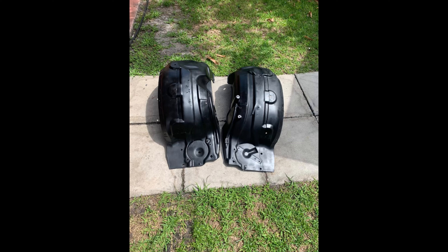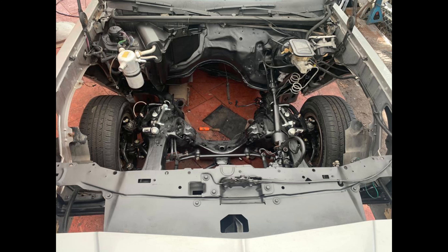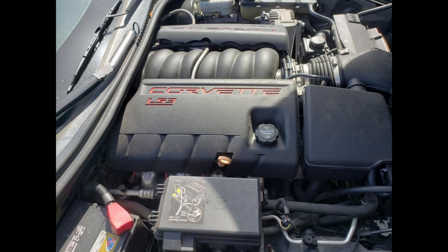I painted the engine bay using VHT chassis paint. For the wheel wells and AC box I used VHT epoxy paint, which works great on plastic — doesn't peel, leaves a nice clean finish. Once everything was cleaned up, I started looking for an engine. I'm an LS guy, so I purchased an LS3 from a C6 Corvette with low mileage. For the swap kit, my preference is Holley — I purchased their motor mounts, oil pan, and crossmember for a full 4L80E transmission swap.